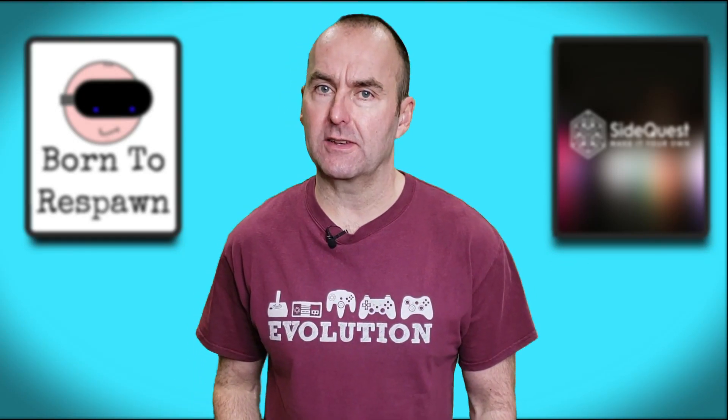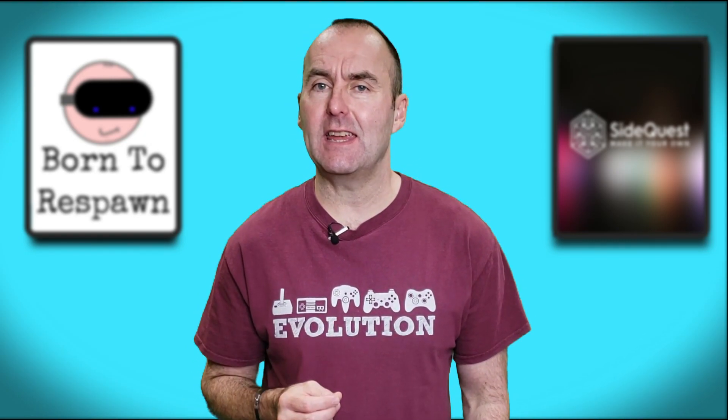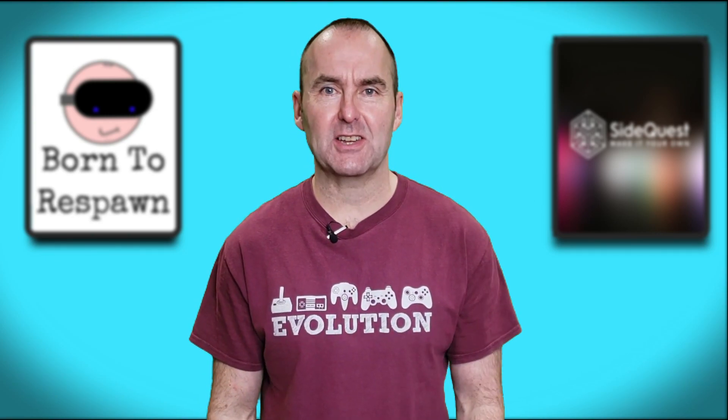Hello fellow YouTubers and welcome to my channel dedicated to all things gaming in virtual reality. Today I'm going to show you how to boost your Oculus Quest 2 graphics to insane levels using SideQuest, and you don't even need a VR ready PC or laptop. Interested? Let's get straight into it then.